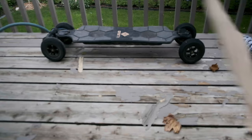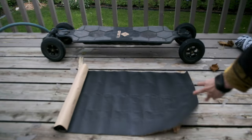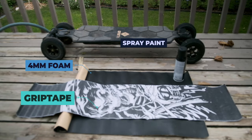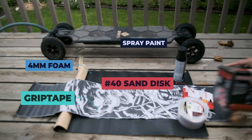Here are the needed materials and tools: 4mm foam tape, new grip tape, spray paint, a number 40 sand disc, and a disc sander.